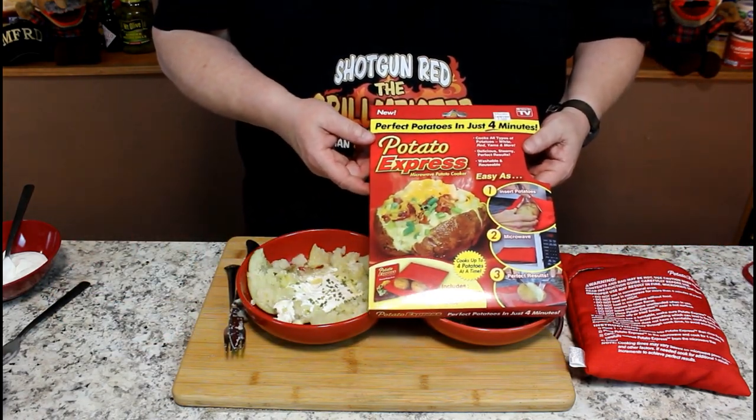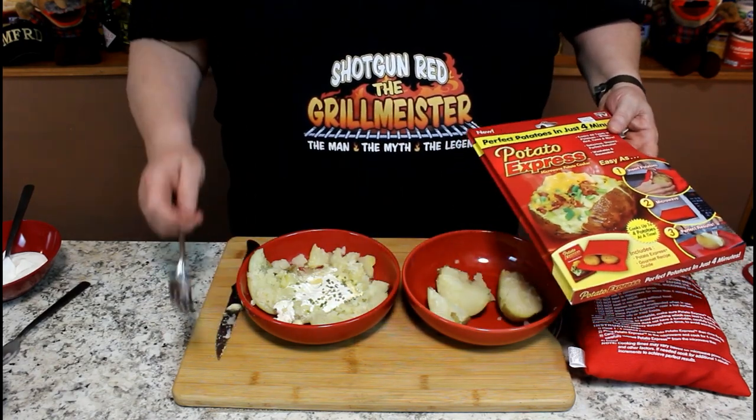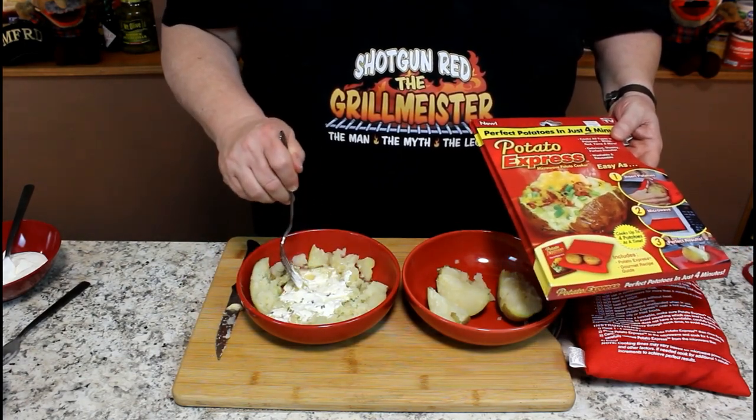That's my little review. I give it about a seven. You've got to mess with them a little bit longer to get them done right, but they will cook a potato in your microwave in probably about eight minutes. Potato Express — will it cook four potatoes in four minutes? Nope. Will it cook four potatoes in eight to ten minutes? Probably. It does okay, but it does not do what it says on the package. If you buy it, just remember you're going to have to use smaller potatoes, cook it a little longer, and experiment with your microwave. They will cook potatoes, but not four potatoes in four minutes. It just doesn't work.